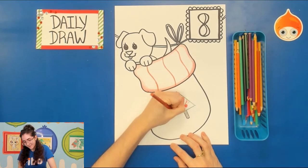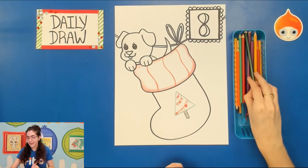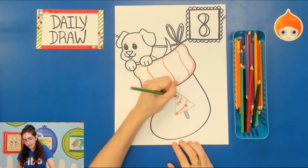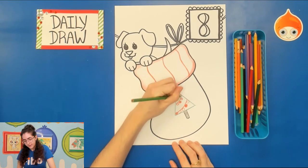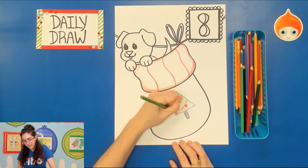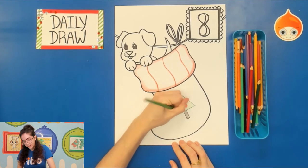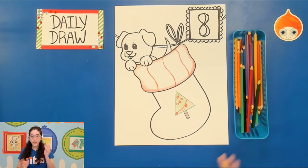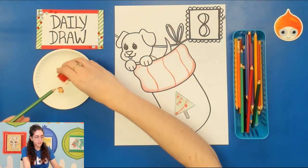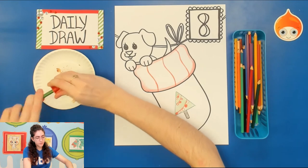Just so you don't have to watch me fill in every single tiny detail, I'm not going to do as many details as you probably are. I'll take my regular green and give it a light layer. On my example I added little stars around the Christmas tree — feel free to do the same. For the stars I've done them with a green outline too.